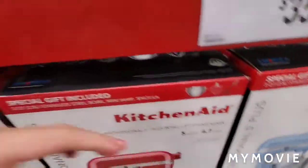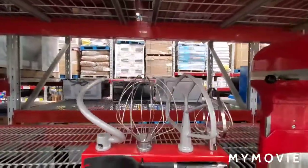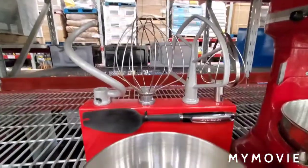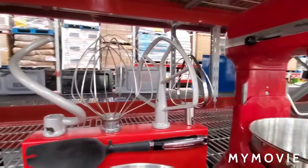This thing can handle bread dough even better than the Pro 600. This one comes with four attachments instead of three, and it still has the burnished aluminum bowl.